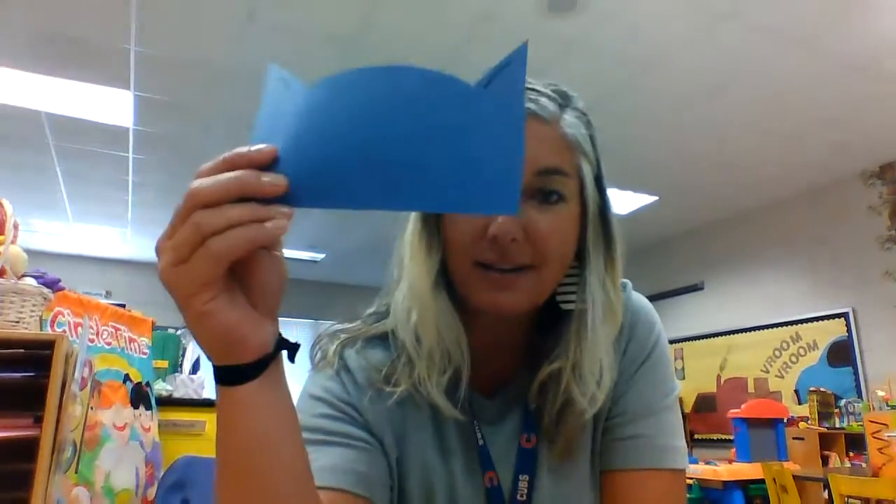Hi, it's Ms. Laramie. I'm here with our craft for today. It's a Pete the Cat headband.